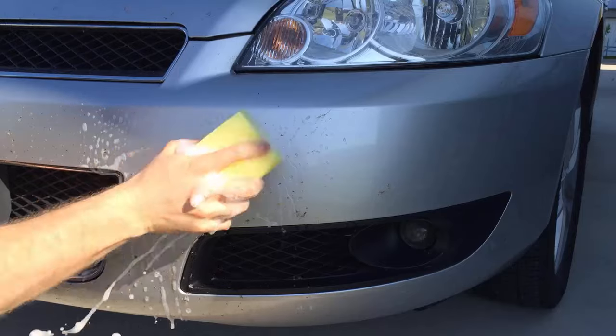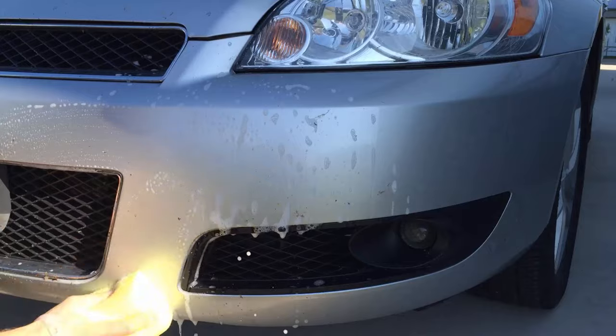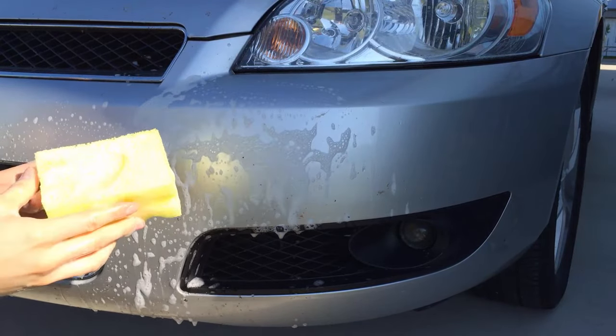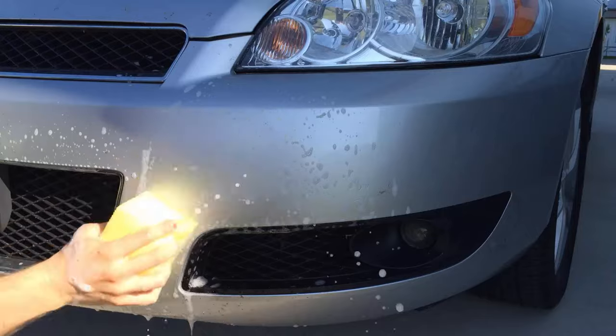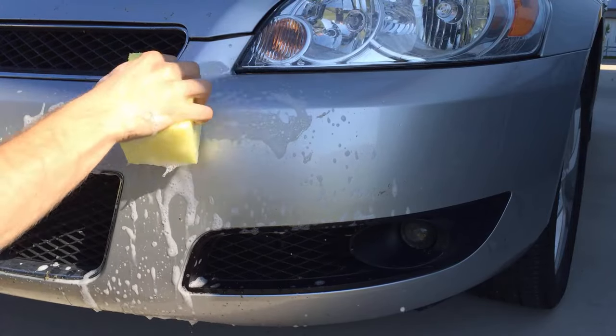Just take the block once it's been saturated and it'll scrub those bugs right off like nothing. Work it over the surface back and forth — it'll loosen up the bugs and grime and you see them just falling right off the surface. We're going to work this area over for about a minute or two and once we're done we'll clean it off and show you the results.